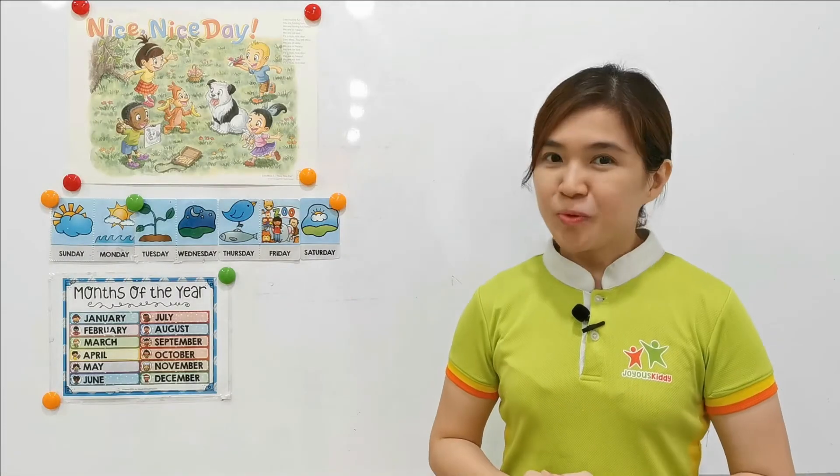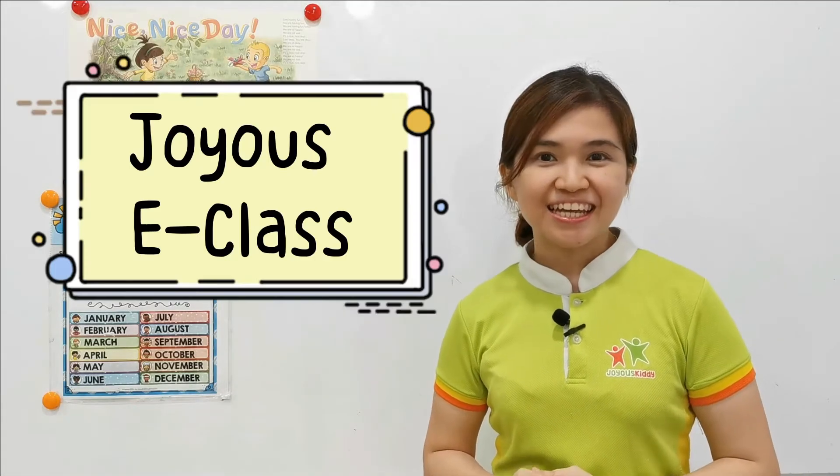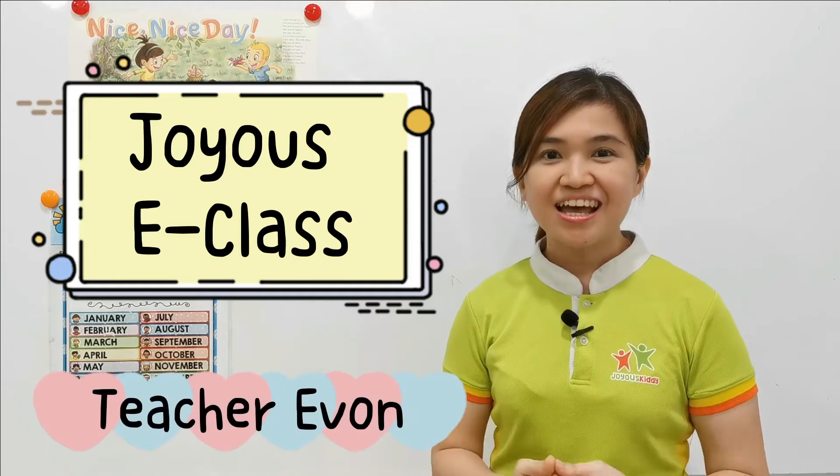Hi, parents and children. Welcome to JSA class. I am teacher Yvonne. How are you today?